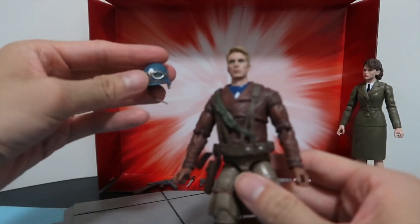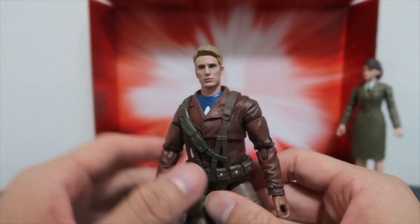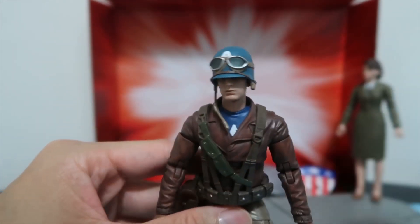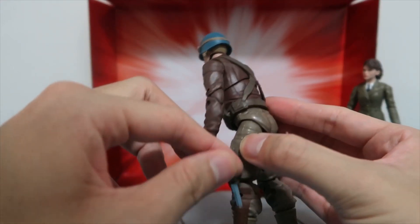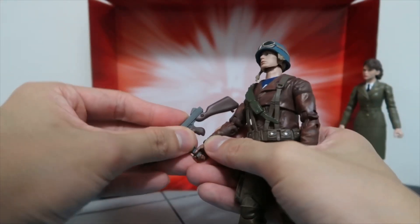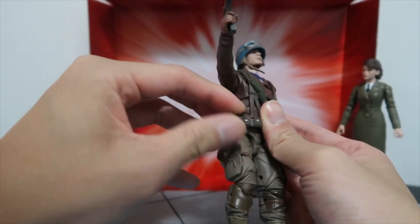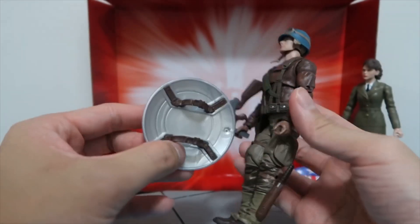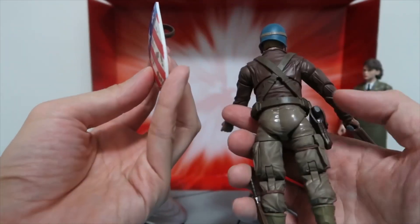We have a helmet for Captain America but I don't think it will fit that well on this head sculpt because his hair is swooped to the side, whereas the second head sculpt has the hair brushed to the back. So I'll take off this head sculpt — and this pops the helmet on slightly better, which looks pretty good for a Chris Evans figure. We also have a knife for the side of the boot, a big shotgun, and Captain America's pistol which can be pocketed on the side. Then of course there's the shield — similar to other Marvel Legends but unpainted — and the first shield which attaches to the back of his body.